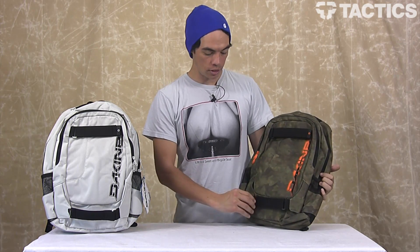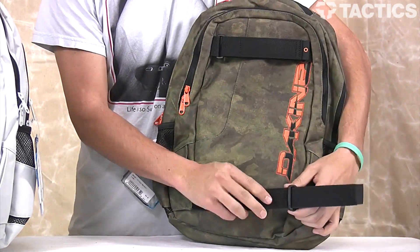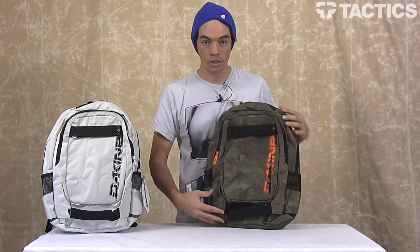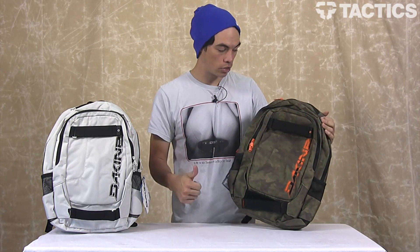Right on the front you'll see two heavy duty straps that open up, throw your skateboard in, cinch it back down, your skateboard's on your backpack and you're off and running. So that's really cool.